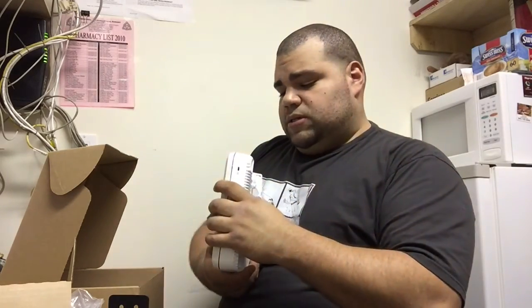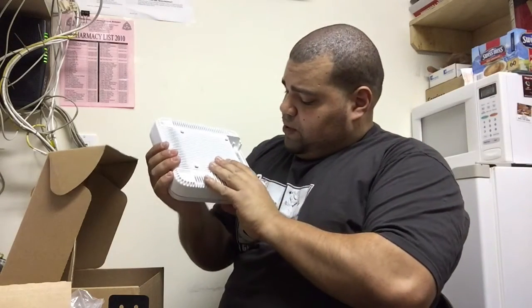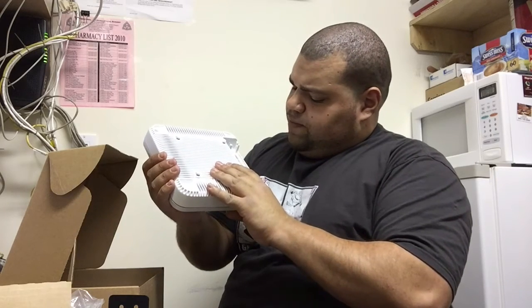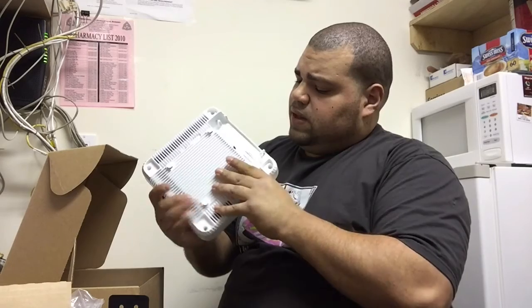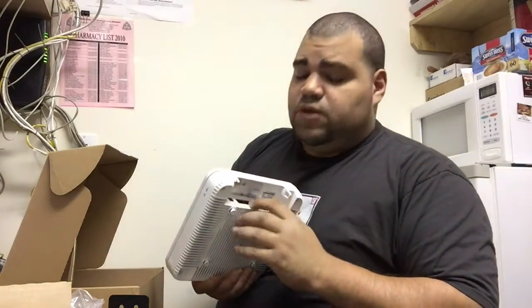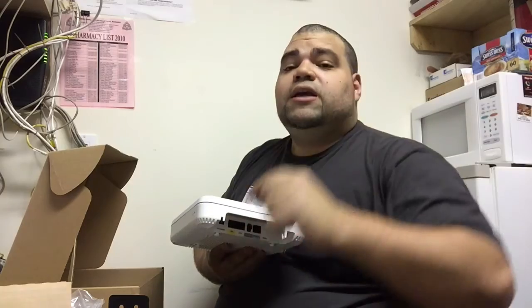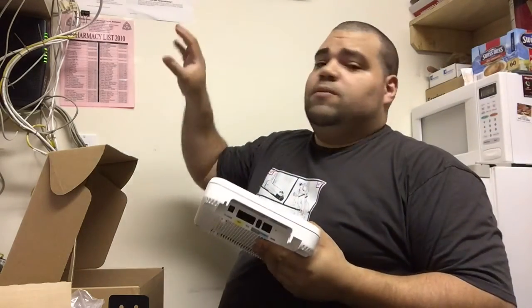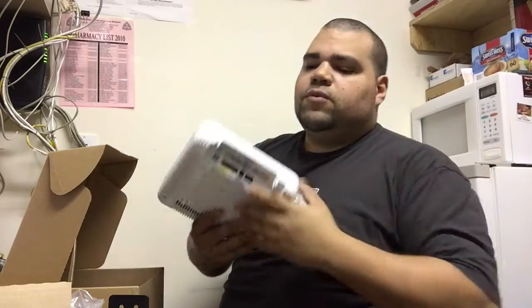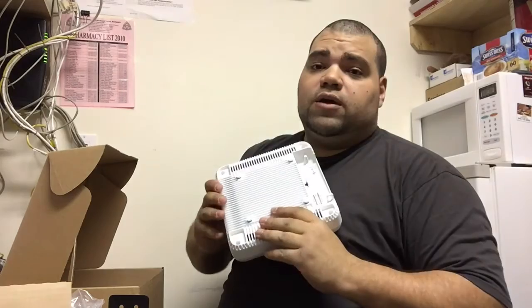I think PoE is 48 volts. We have a USB, auxiliary PoE, and console port. Because this unit also has PoE out with three ports, you can hook up another Ethernet cable and run it — let's say it's a really big office, you don't have to run from the switch. You can daisy chain off this one, boom boom, so it works for you. I'm only gonna run one on here though.